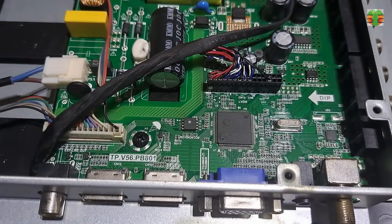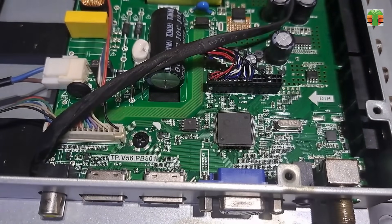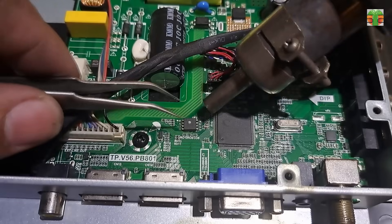This issue is also possibly a firmware problem. Let's remove the EEPROM and try to reprogram it.